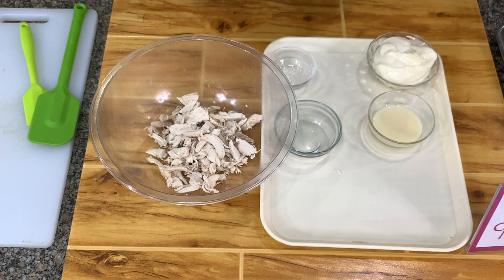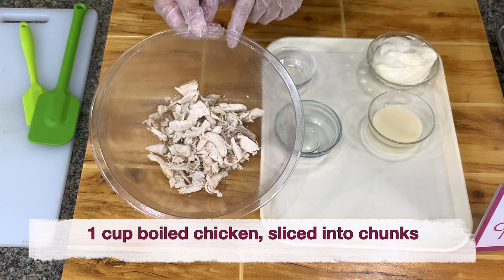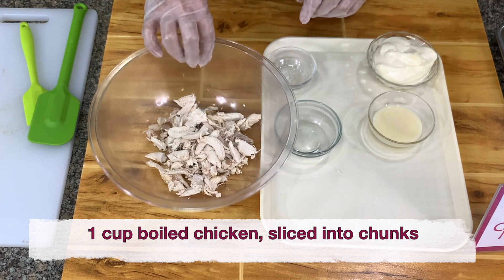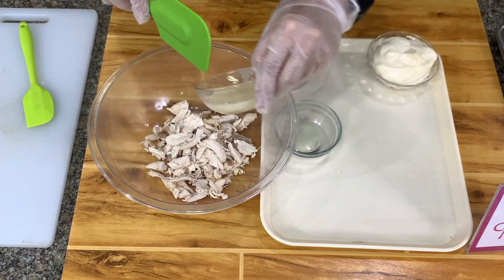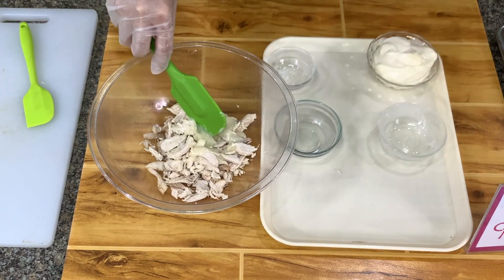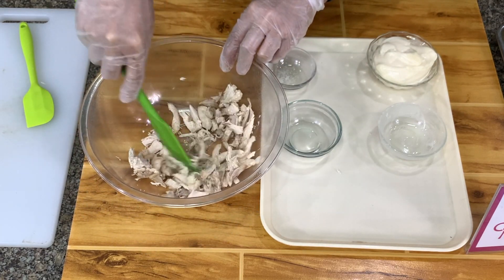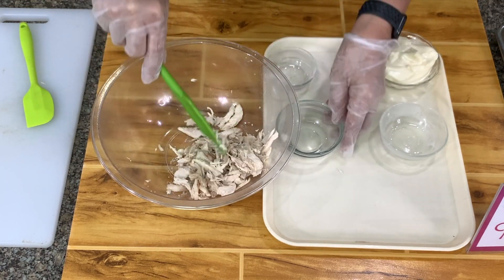We will start with chicken sandwich. For the chicken sandwich, I have here one cup of cooked and flaked chicken breast without skin. To this, I'm going to add three tablespoons of condensed milk. I don't use sugar because sugar will make the filling watery — I use condensed milk. You can use one to two tablespoons, depending on how sweet you want it to be.